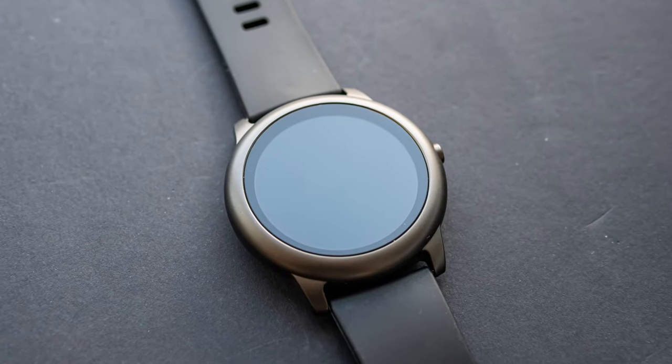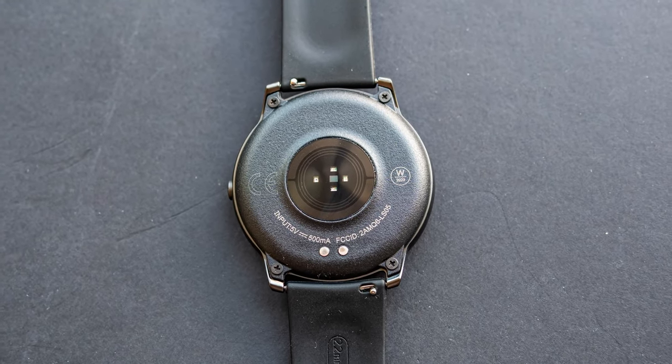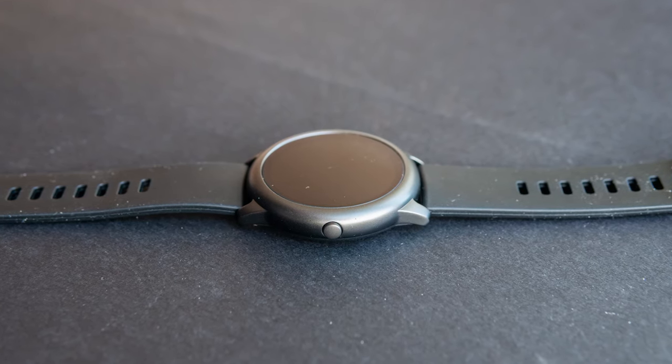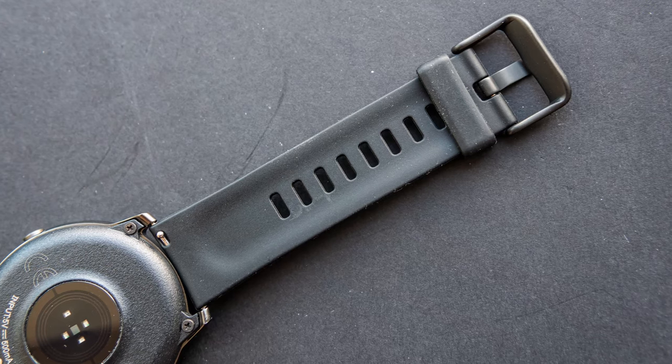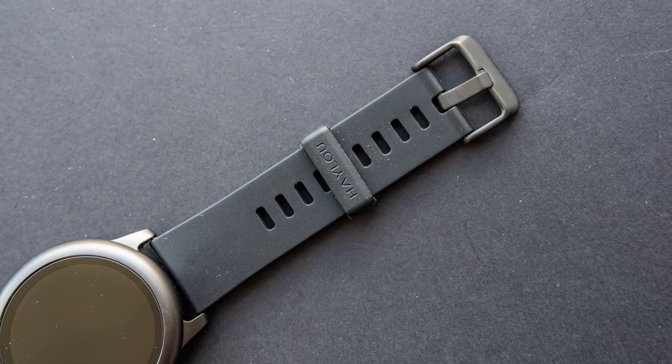The body of the watch is made from metal, and the back cover is from plastic. There is only one physical button, which is responsible for switching the watch on and off and returning to the previous menu. The strap is made from silicone — it's soft and pleasant to touch. If necessary, it can be easily replaced. Its width is 22mm.